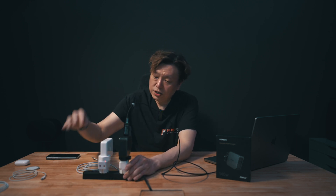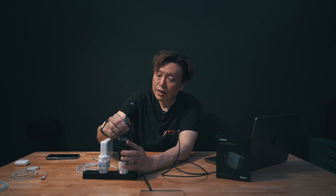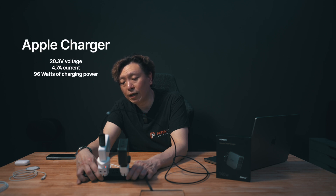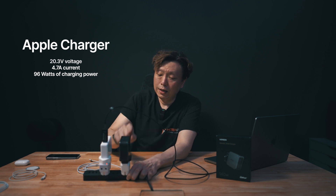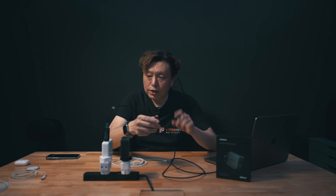Let's do a quick like-for-like comparison. This is the Apple original charger, also supposed to put out 140 watts. It negotiated 20.3 volts, sending 4.7 amps down the line, and is drawing 96 watts of power — just 2 watts more than the Nexot charger, all while Cinebench R23 is running in the background. So neither of these two chargers, when charging over USB-C to the MacBook Pro's USB-C port, is capable of putting out anything more than 100 watts.